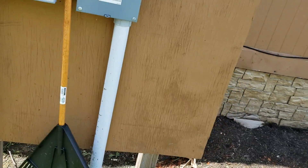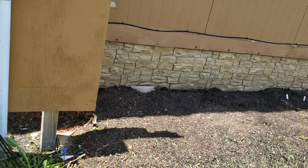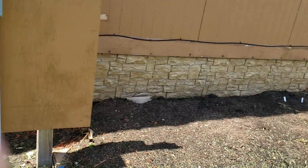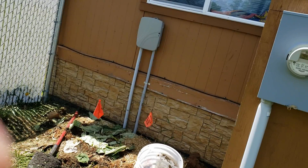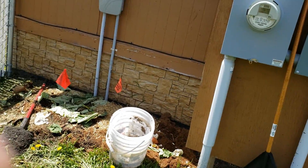That's how we do the lasagna gardening. I bought a little wooden decorative border to go around it, but I'm going to wait until I get everything over here finished. That's going to be my flower bed and herb garden.